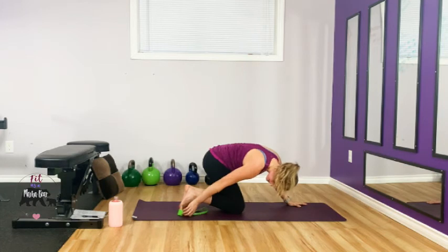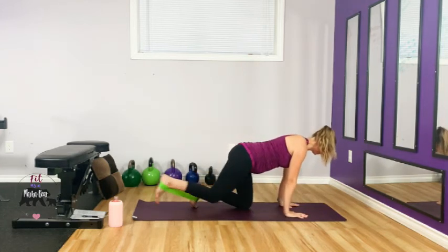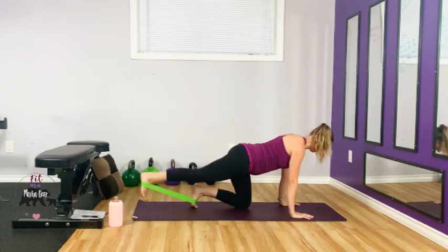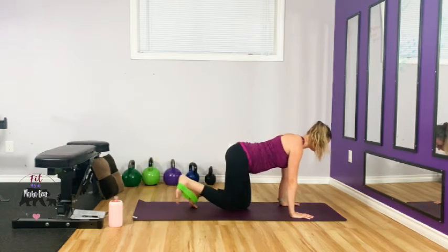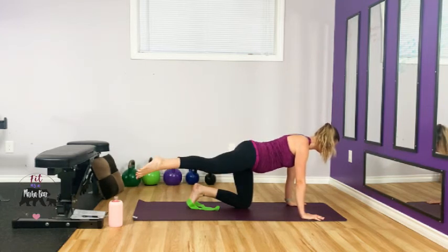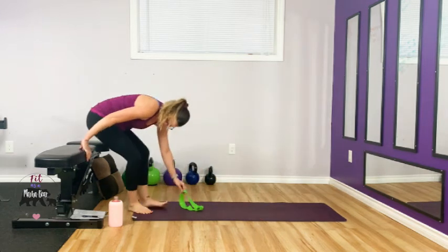Good — put that band back on, bring it close, and find the engagement that will give you the biggest bang for your buck. Two more — good. Go to the side and up — keep going, two more. Last round on the bench.